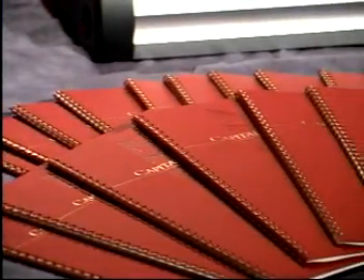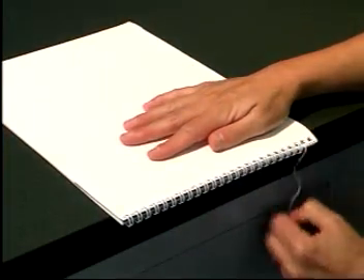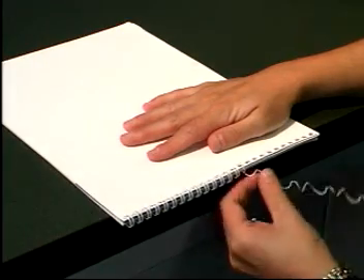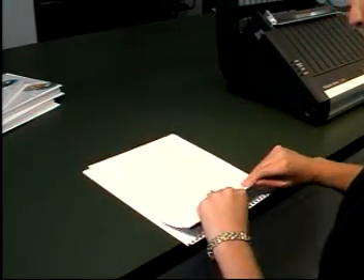You can add and delete pages very simply with wire binding. Grasp one end of the wire and with two easy pulls, you can remove the wire element from your book. Now just add or delete as needed.